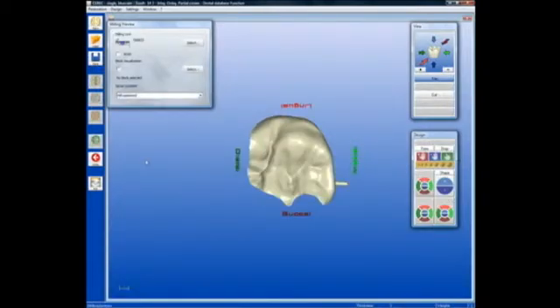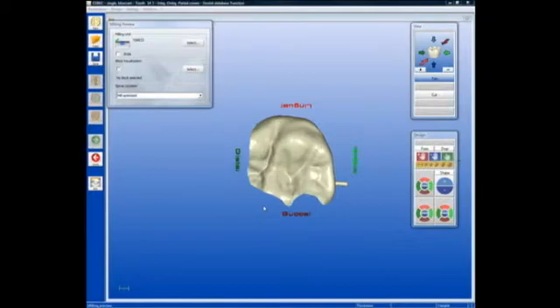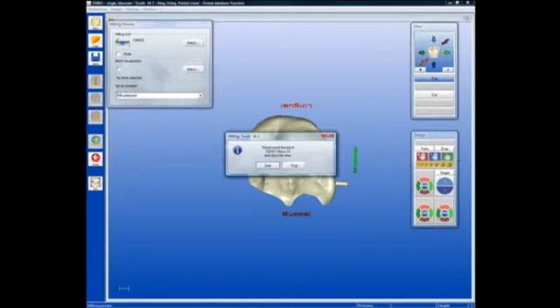At the milling preview, we simply hit mill, and then select the type of block and the size, and click OK. At that point the milling instrument will prepare itself to receive the block of ceramic, and then we can simply hit start either from the screen or from the milling unit itself in order to begin the milling procedure.